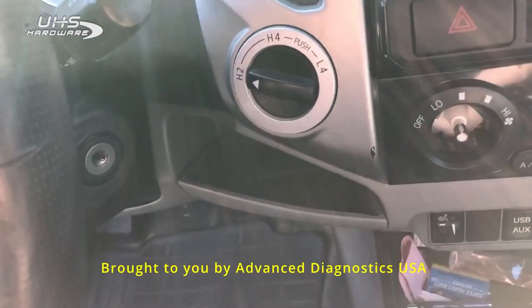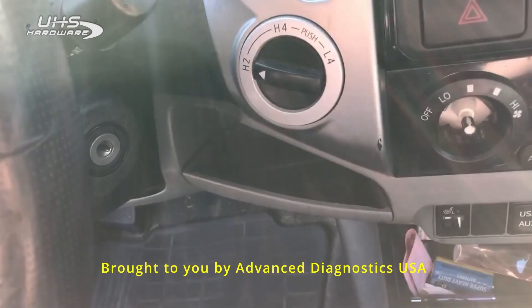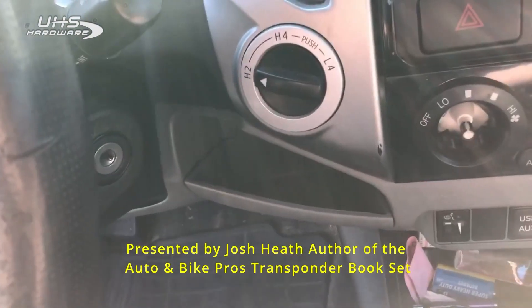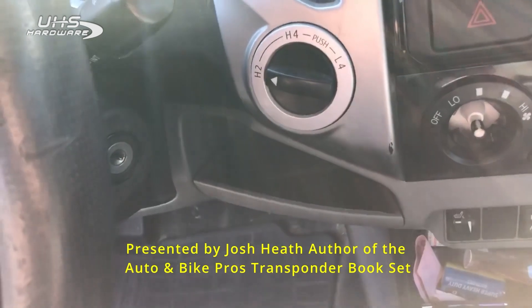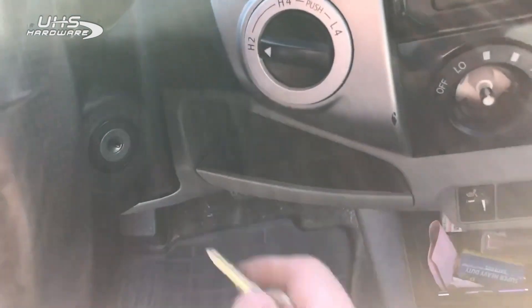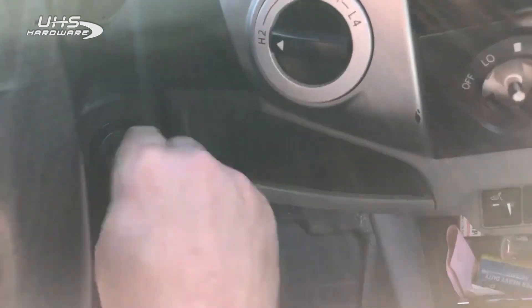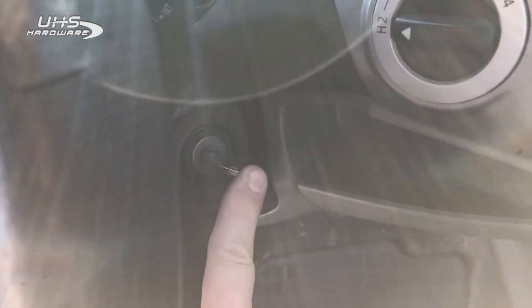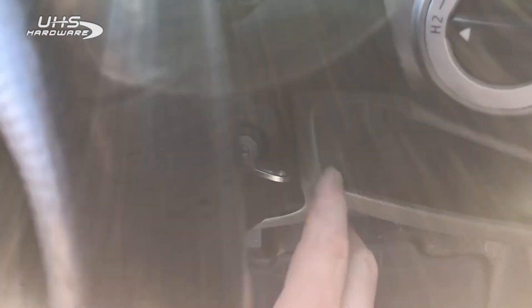I'm going to show you an example of when you have key buzzer problems — your keys won't program and you're wondering if you're using the right key. It won't program. This lock itself, not the key blank, but the lock has an issue. When I put a key in there, push in — no key buzzer. Let go — no key buzzer. No matter what key I use.